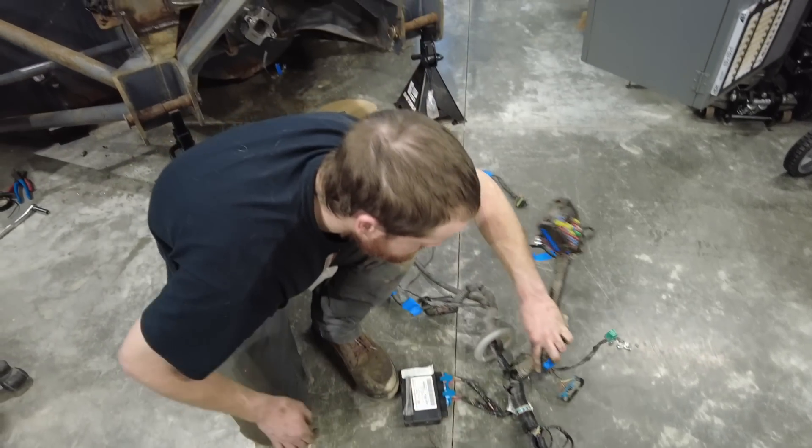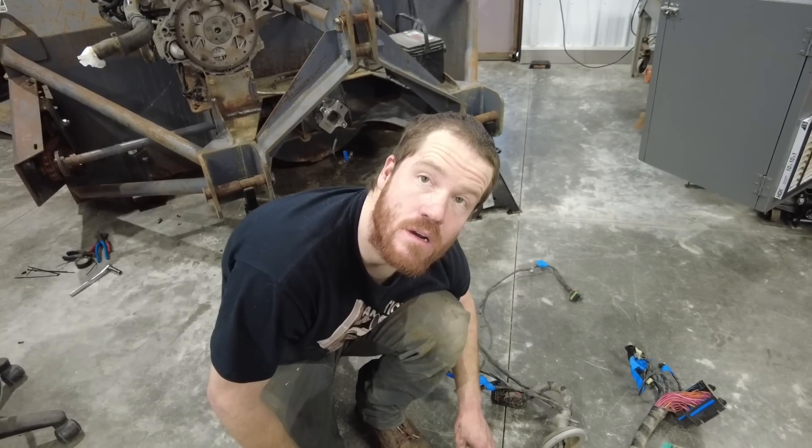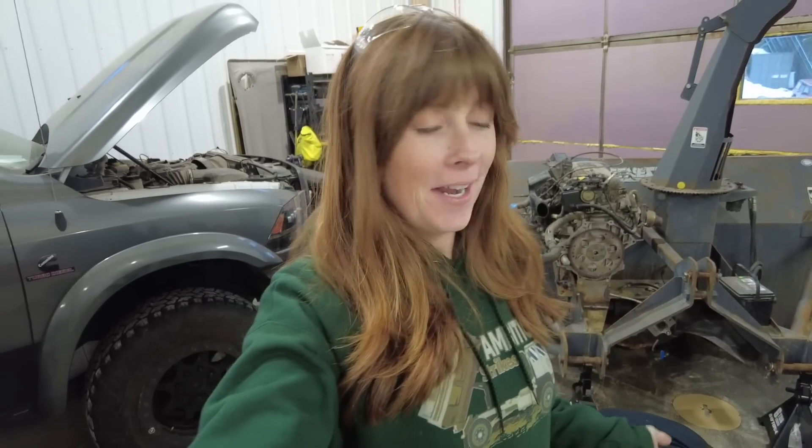The most-asked question on our latest video: why are we building this when I have a skid steer with a blower? Well, because I need to blow snow too. We had this project in the works long before Riley found the skid steer, so we kind of ended up with two snow blower options. We decided we're going to build this one anyway because it's a really fun project — maybe we'll just keep whichever one we like better, or maybe we'll keep them both.